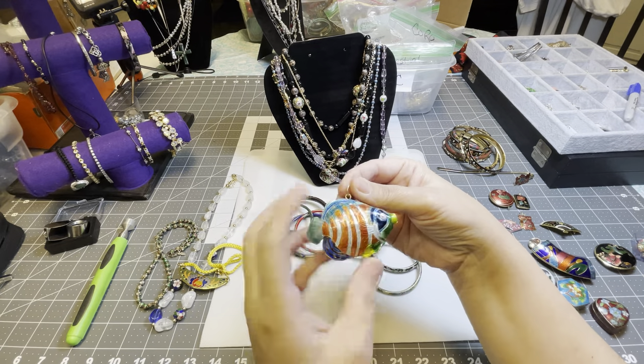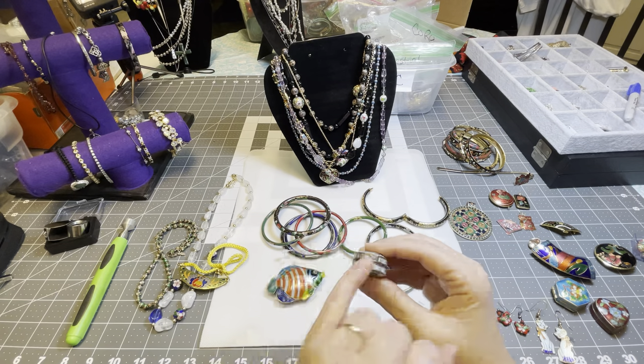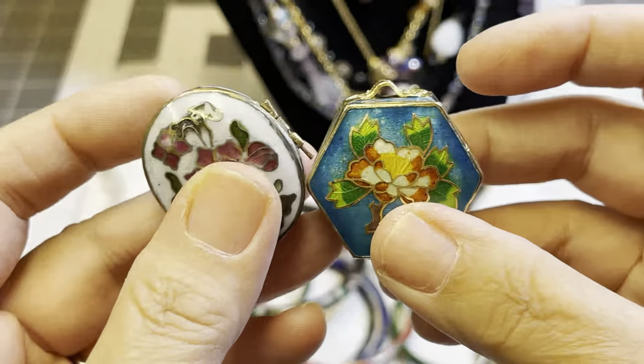There's a fish. We have here trinket boxes — I want to say these might even be pendants. I believe this one is broken; I believe it is missing the top that made it into a pendant.